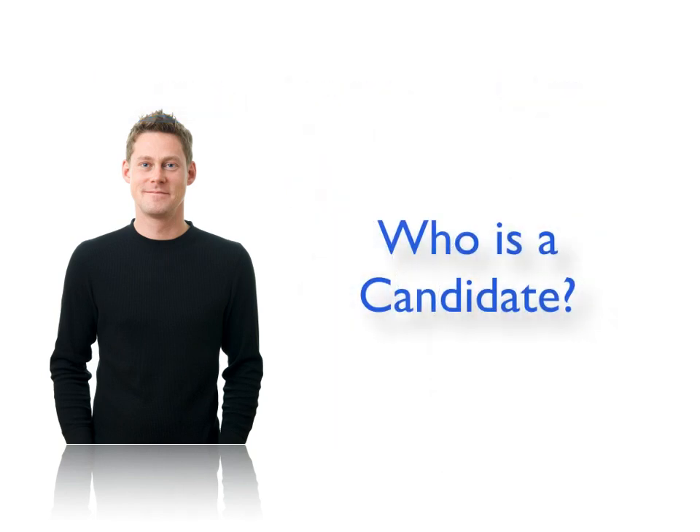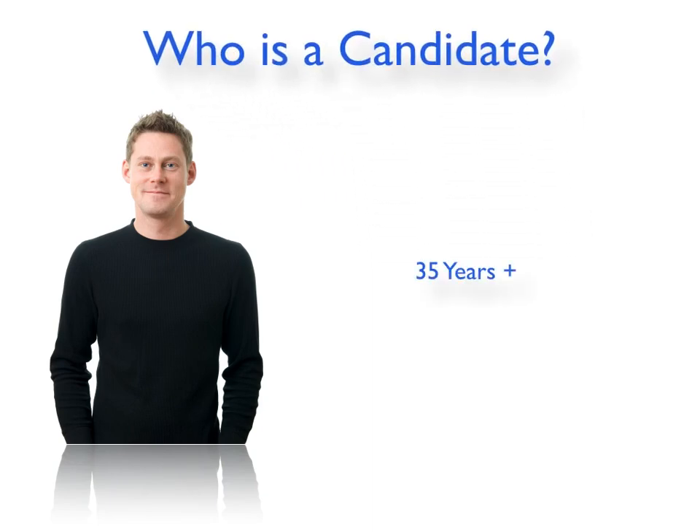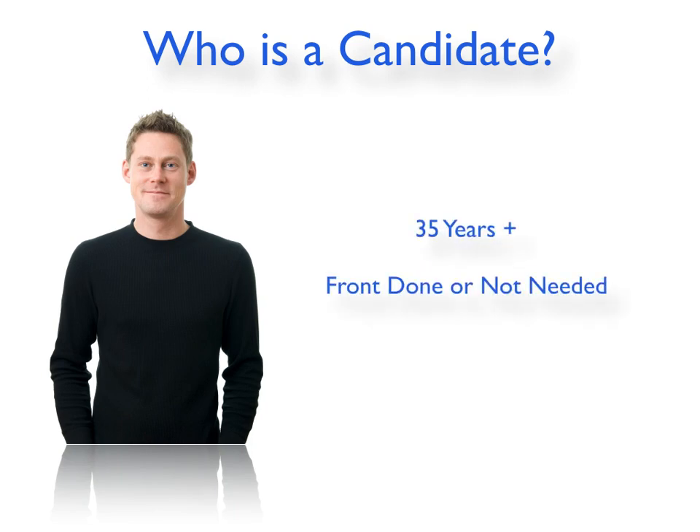But who is a candidate? I've tried to set up some guidelines on who is safe and who is not. First of all, I like to say someone over 35 years of age. That is so important because if you're starting to operate on someone 20 years of age and that crown begins to expand, it could be very problematic — there will not be enough grafts to cover it and then an unnatural result over time, especially if the front side has not been done already.